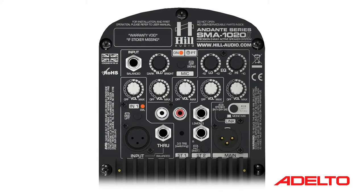An extra feature on this input section is a selectable impedance switch that allows for simple connection of musical instruments. Finally, we have the master and output section of the mixer.